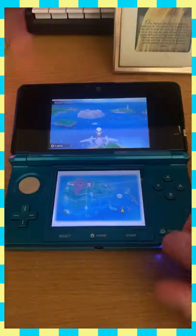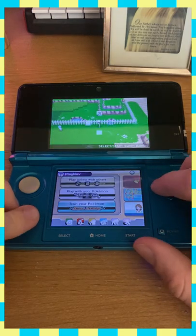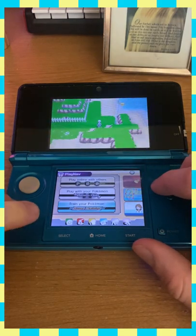You start by flying to the Battle Resort and dropping your Pokemon off at the daycare. Then you just gotta hop on your bike — preferably the Mach Bike — and go to this spot.